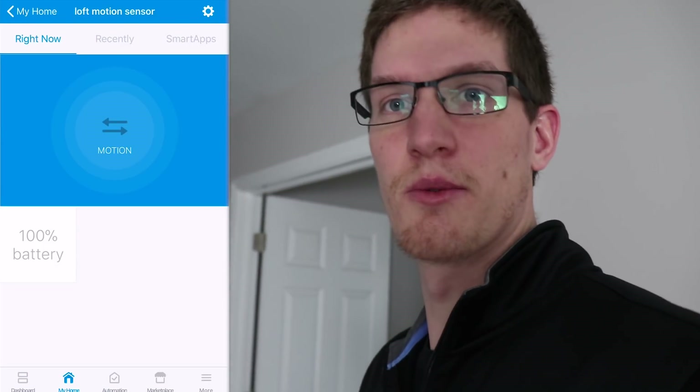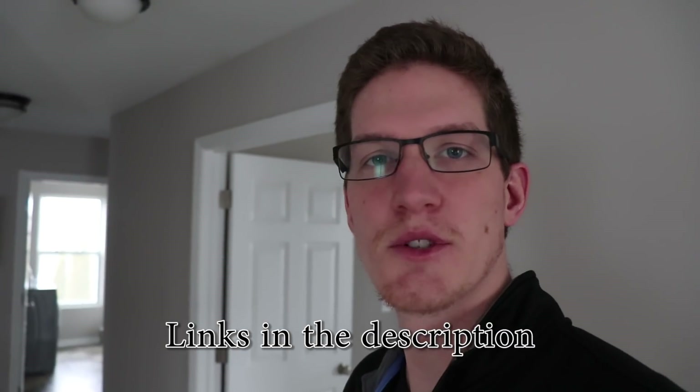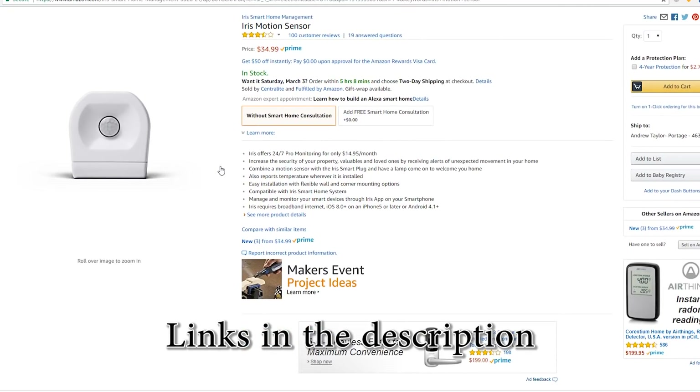I did a little bit of research and it turns out the refresh rate of these GE Motion Sensors is about five minutes. In some cases that will work just fine for you; in other cases that may be a downfall. Other motion sensors like the Dome Motion Sensor or the Iris Motion Sensor work great and have very low refresh rates. But this one will work if you find one on clearance or something like that.